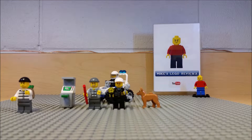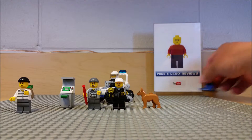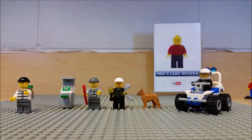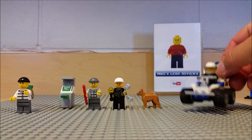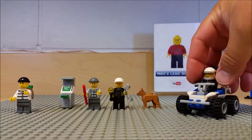Hey guys, welcome back — another review by Mike, Mike's Lego Reviews. Today I have a police set from Lego City. We have a police chase of crooks breaking into an ATM machine and stealing money. It's sort of an off-road type of idea — these guys are going to break into this ATM and scoot through the bush, and the police are responding with an off-road vehicle.